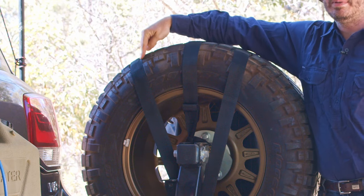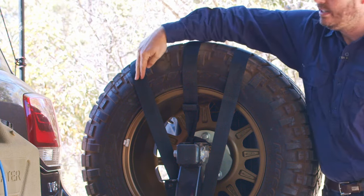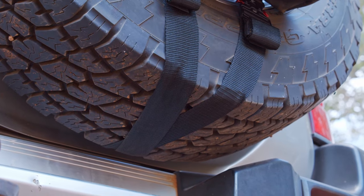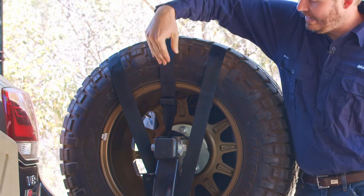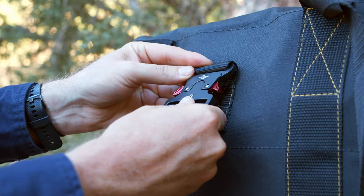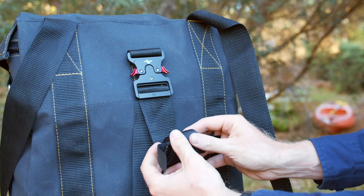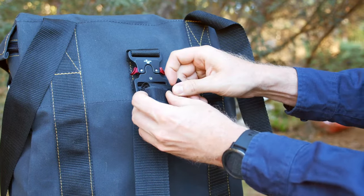Three UV stabilised anchor straps hold your bin bag to the wheel. We've got the two on the outside that keep it centred on the wheel and we've crossed them over for extra security, and this middle strap comes from the middle of the bin bag over and around the wheel anchor. These GrabMeGear quick release metal buckles will not let go in a hurry. And little strap keepers will keep it all neat.